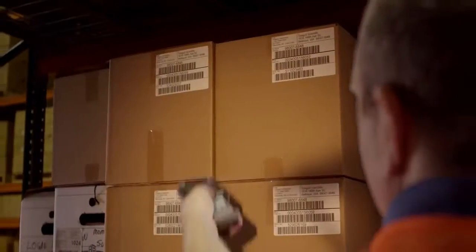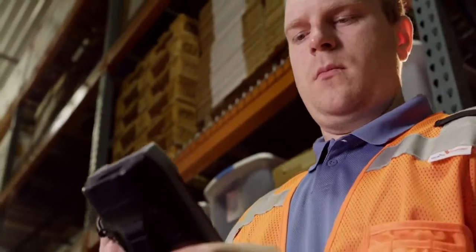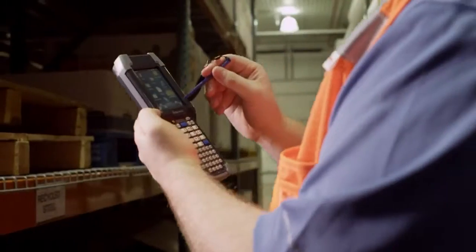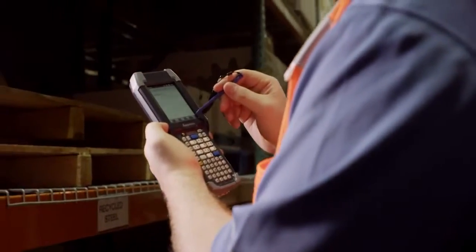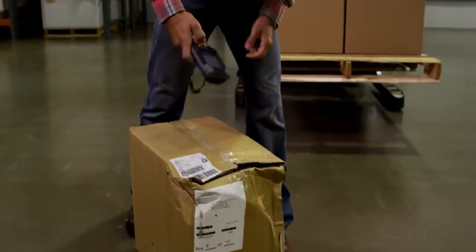The CK3R offers the illuminated EA31 area imager with capabilities similar to the EA30. The power of these imagers means your workers can efficiently capture the data they need, be it on distant, fast-moving, or even damaged barcodes.